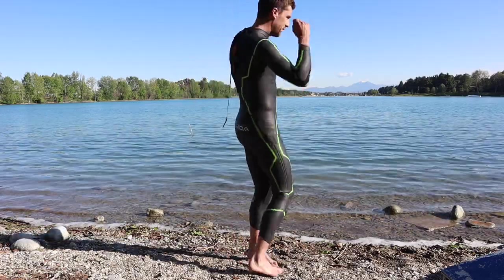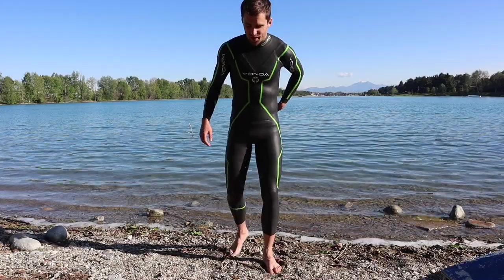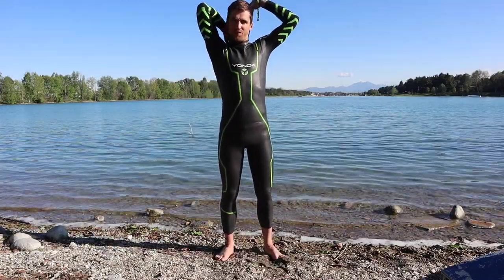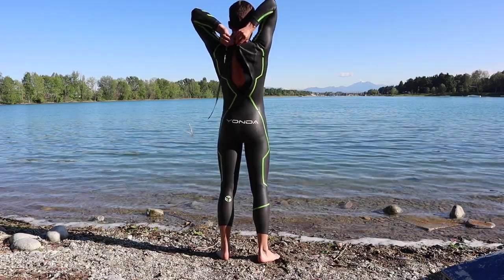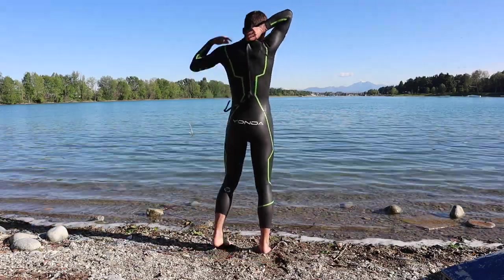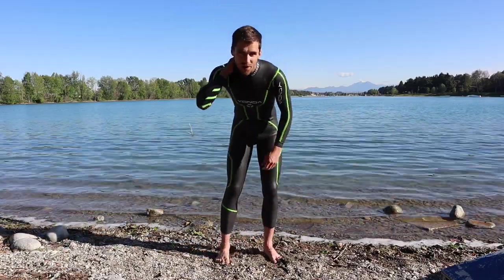Now the back part of the zip. I'm going to try and do this without an able assistant. On this one it's a reverse zip, so it's a bit easier to do because I can just grab it at the top. There we go, that's on.